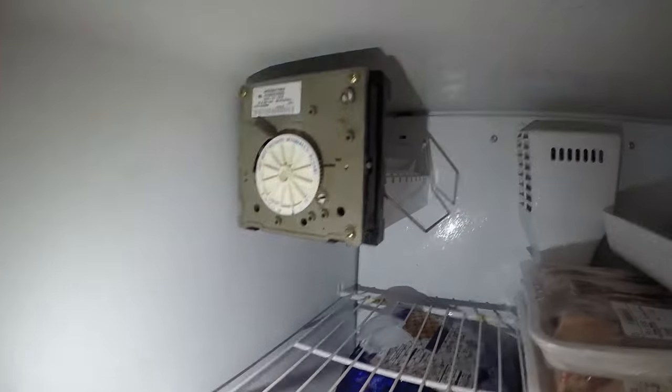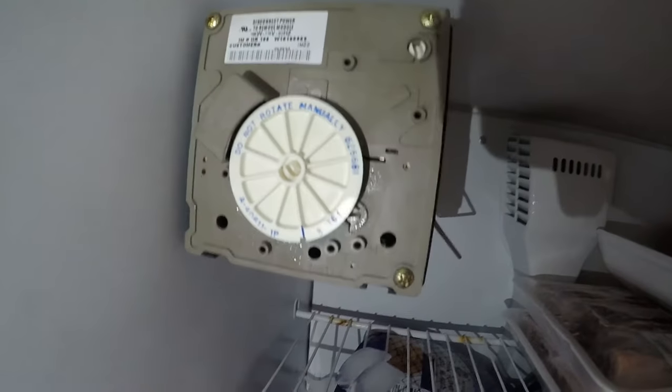Guys, I hope you enjoyed the video and I hope this helps. If you've got an ice maker that's not working, I hope this helps you out.